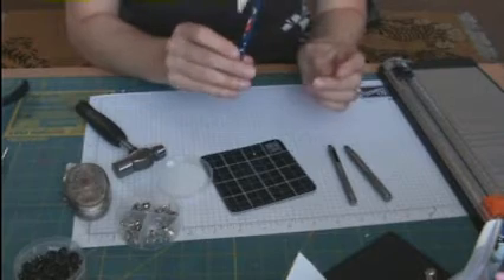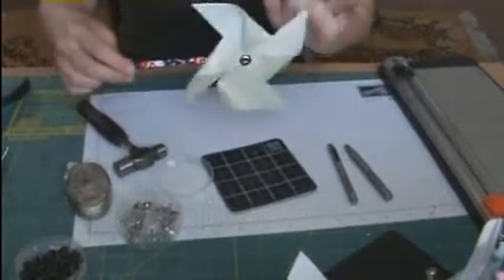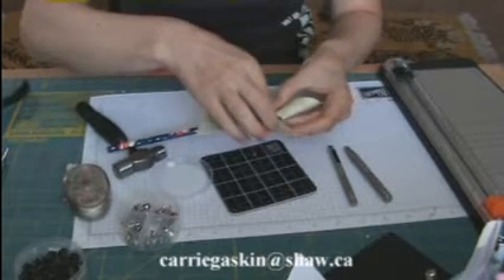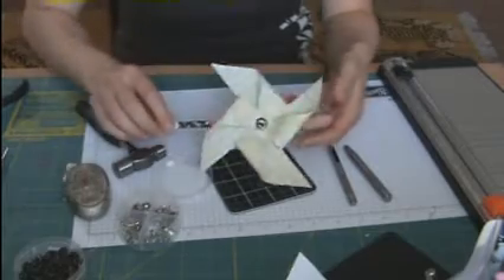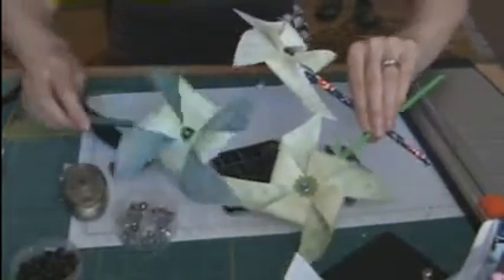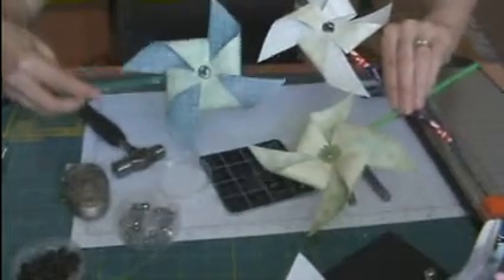Then we take our brad and stick it in the hole - keep going, keep going - and now you have a pinwheel that will move! Give them a try - they're a quick, fun, and easy project. You can make them from any size of cardstock, you just need to make sure it's a complete square. Today I used a five by five square, but I've used a four by four in the past and it works really well too. Let's hold them up so you can actually see them - you can see that works really well!